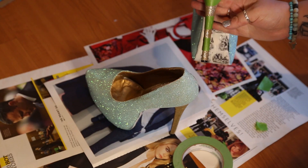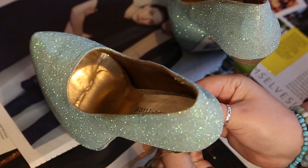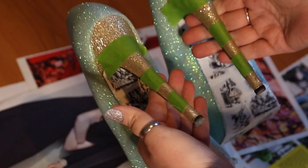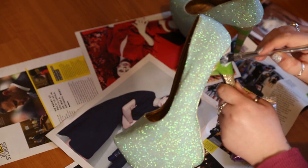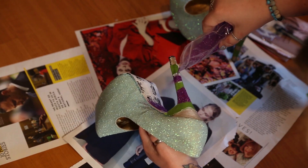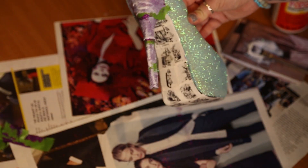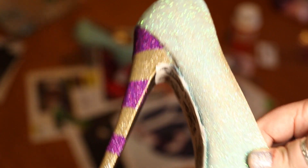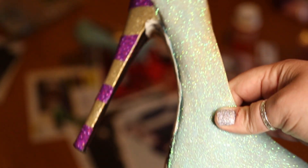I then used painter's tape — or masking tape — to mark out the stripes on the heel. Make sure you keep both heels next to each other so they're even. I added a layer of Mod Podge to the uncovered parts of the heel to create the stripes, then glittered that section purple on both shoes and left it to dry. I did two coats with a top layer of Mod Podge again. Once that top layer was dry, I carefully pulled off the painter's tape to reveal the stripes.